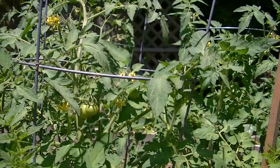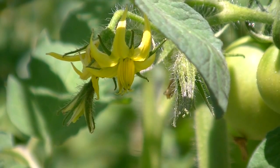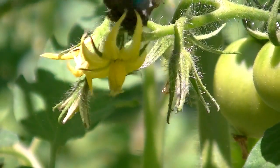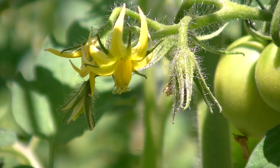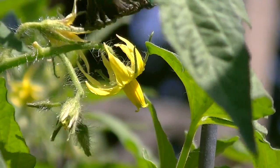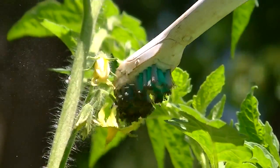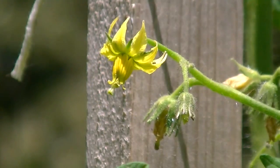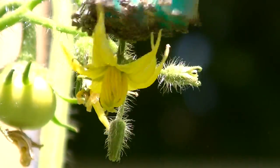Let's see if I can do that with this HD camera. There it went — I hope you could see that. I'm going to do a couple more and see if we can pick it up on the camera. Hope you can see that pollen coming off of there.